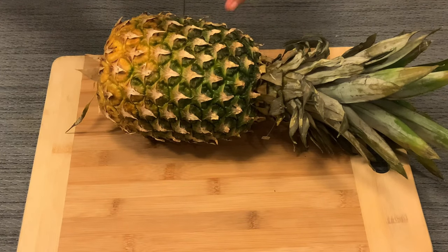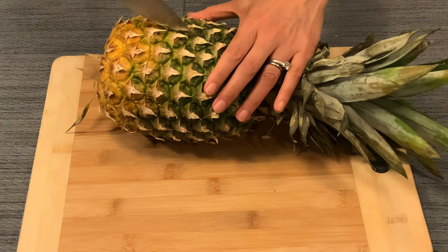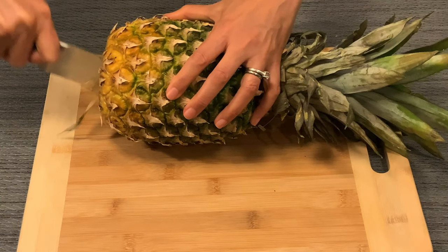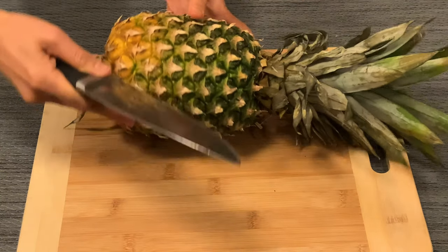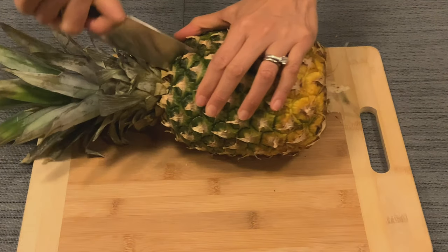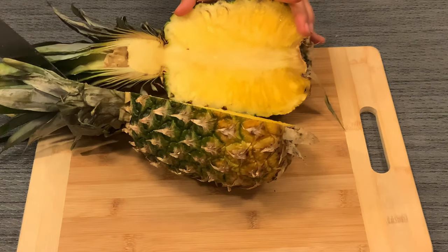Use a sharp knife and carefully cut it in half lengthways. So I'm going to start from this one and then just cut it through. Wow, nice.